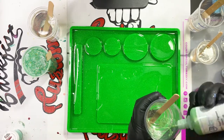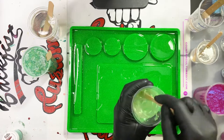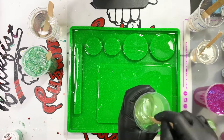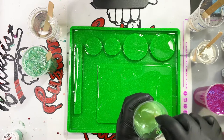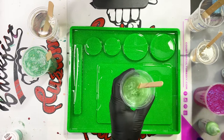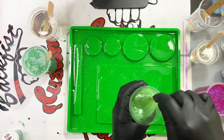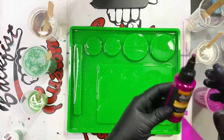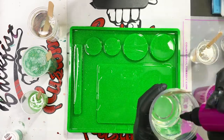Next we're gonna use some of the green pearl Armor Art, and with your colors you want to start off just a little bit and work your way up. You can always add more but you can't take any away. This was the first time I actually used this color so I really built it up — I wasn't sure how opaque it would be with just a few drops.